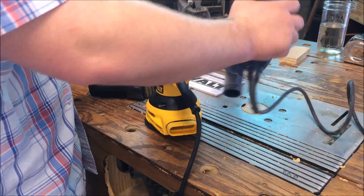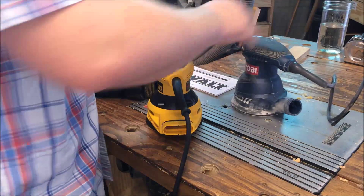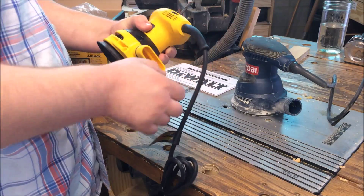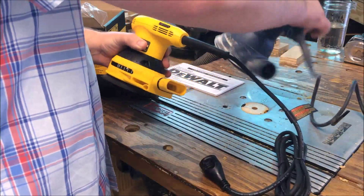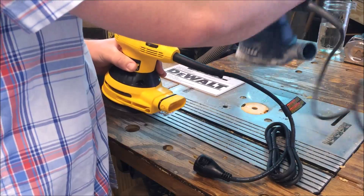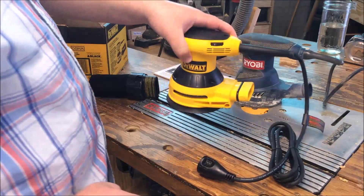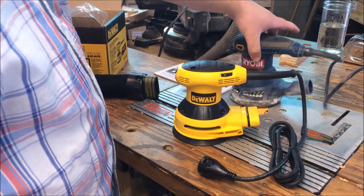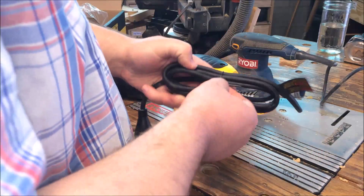Side by side, the Ryobi is a little bit taller. The Ryobi's got a more rubberized grip that actually seems a little bit more comfortable for extended use. As far as weight, the Ryobi is definitely the heavier sander — the DeWalt is noticeably lighter, though not a lot.